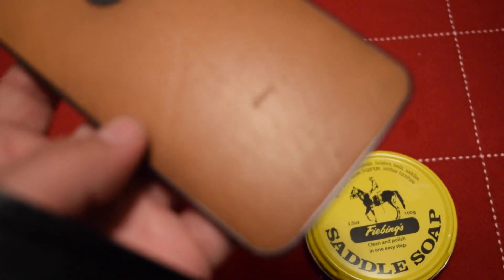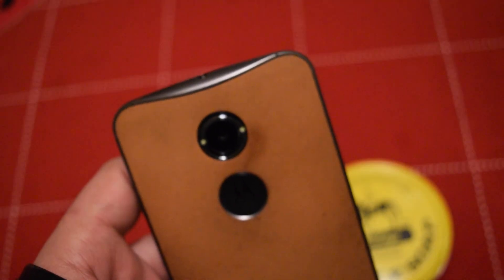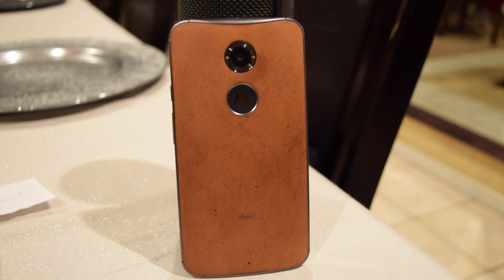So this is the before. We're just gonna rub it down and hopefully get it clean.